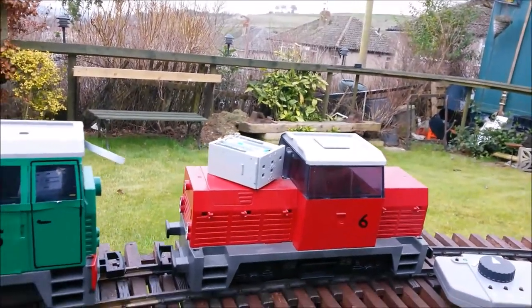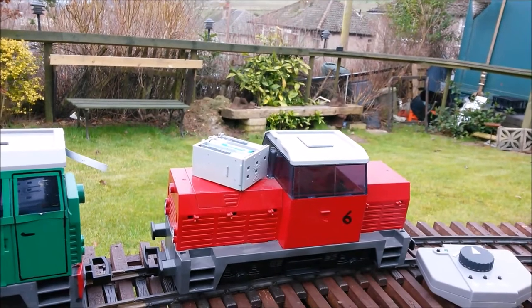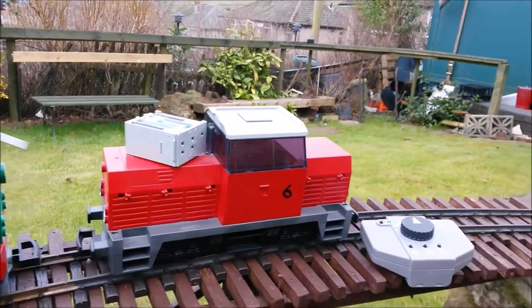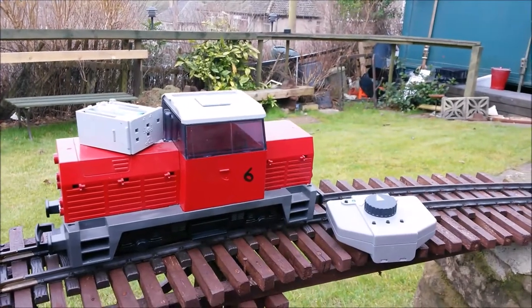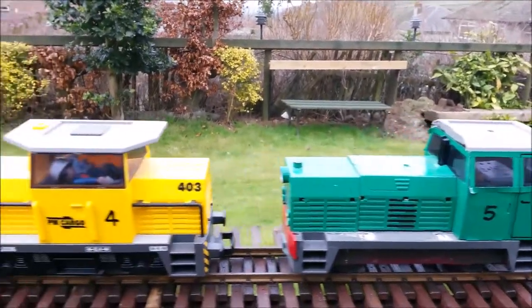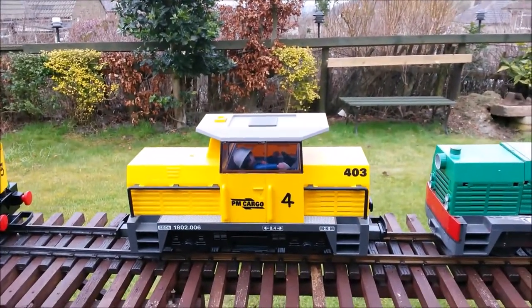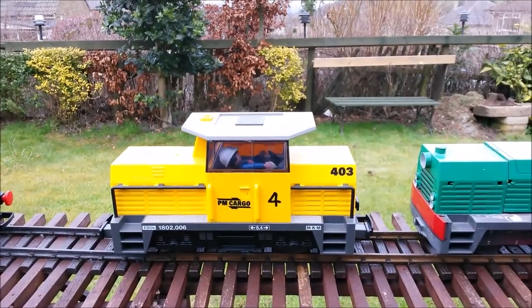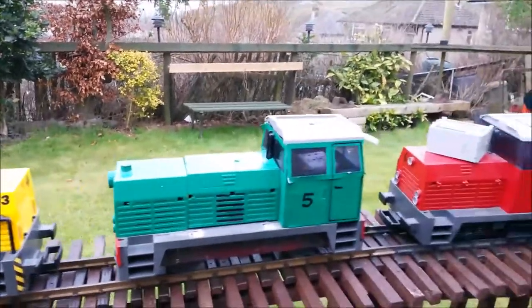On top of it there you see the battery pack which is just half a dozen AA size cells — I think those are rechargeables. And there's the wireless remote control which can be a single remote control, bound with any one of these individually, or you can have three separate remote controls and have all three under separate remote control.